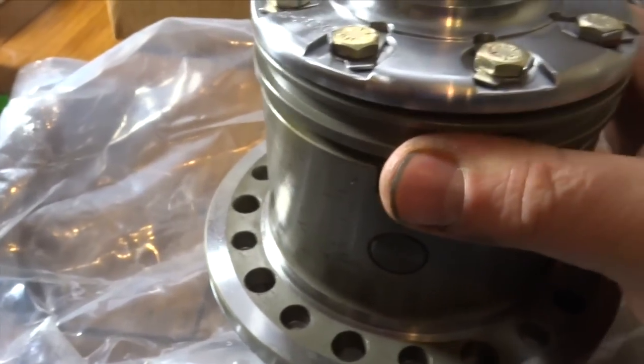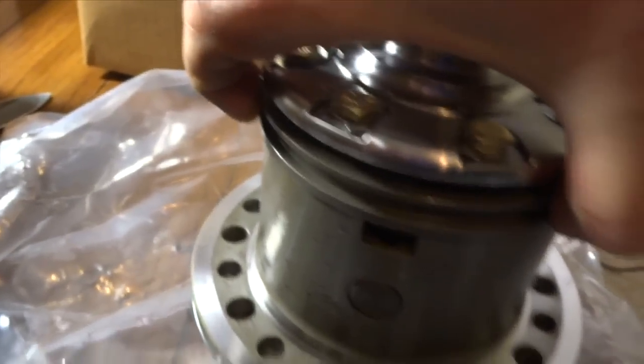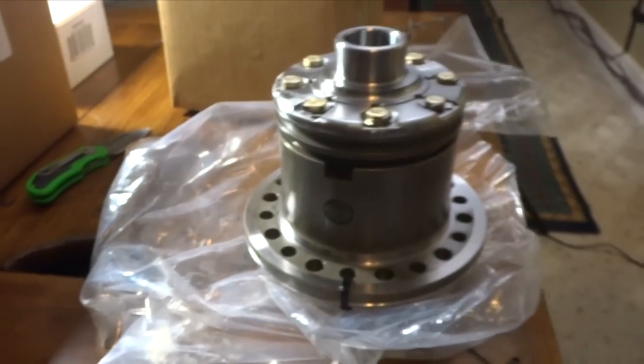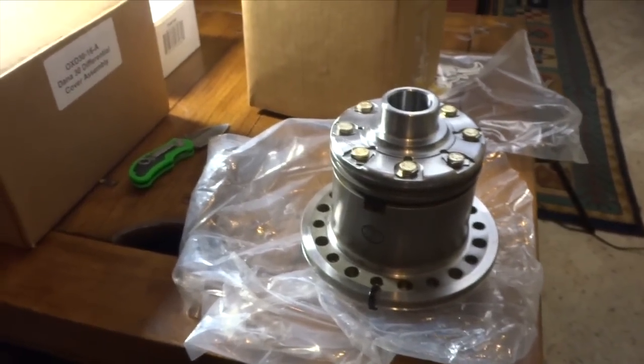Here's where your shift forks are going to go on this little ring right here to unlock it. It's going to be pretty good — I'm actually getting pretty pumped to start working on this and get it installed.